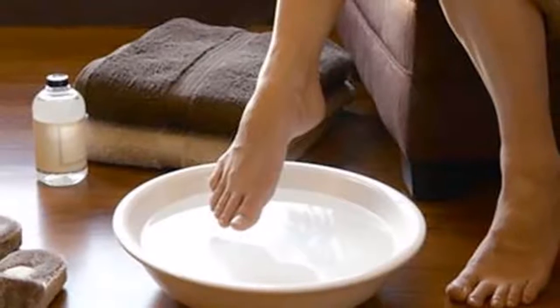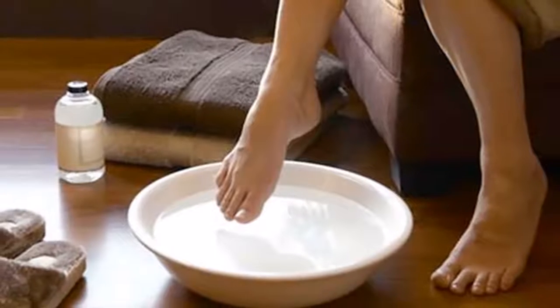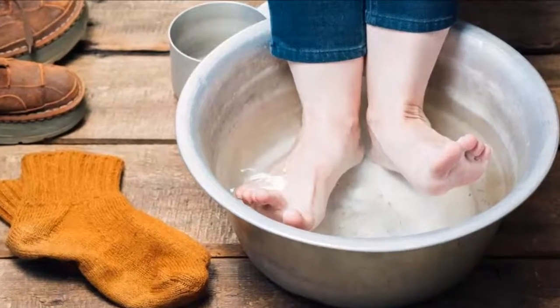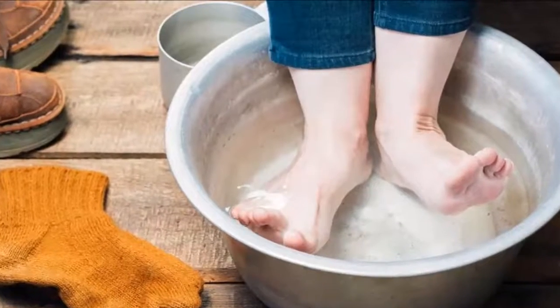As the nail grows, the fungus will disappear. When it is long enough, cut it at the affected part. The antiseptic power of this rinse will make the fungus heal in just a few sessions. Try it for yourself.